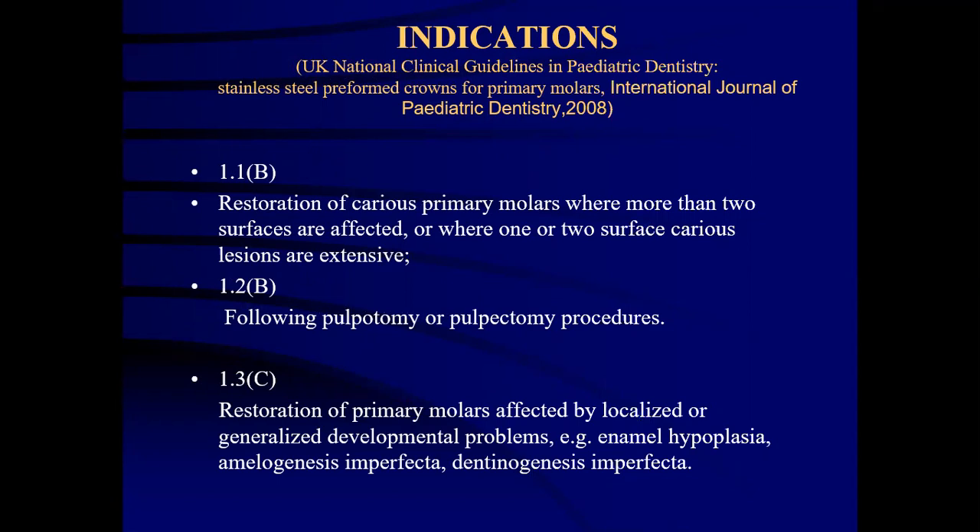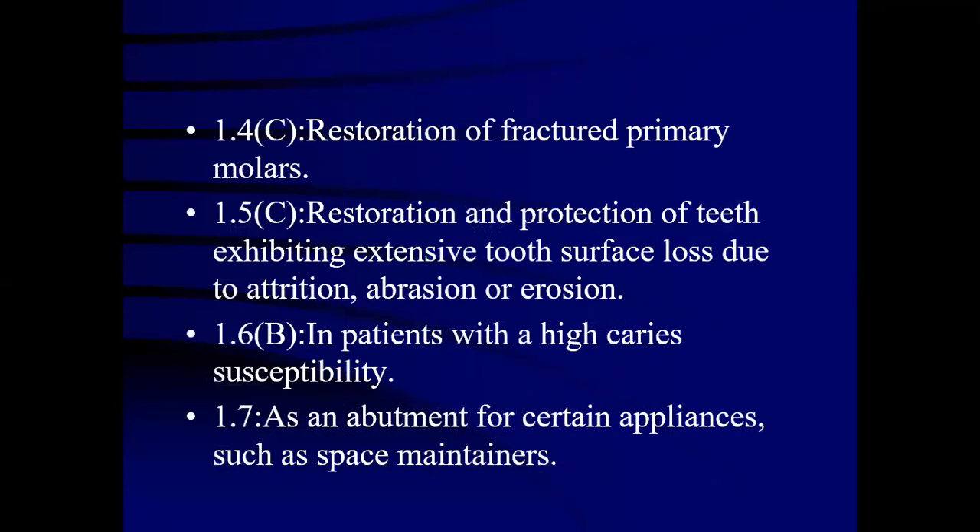The indications of stainless steel crowns include restoration of carious primary molars where more than two surfaces are affected, or where one or two surface carious restorations are expected to fail. They can be given for pulp therapy or protective procedures. Restoration of primary molars affected by localized or generalized developmental problems such as enamel hypoplasia, amelogenesis imperfecta and dentinogenesis imperfecta. Also for restoration of fractured primary molars, and as restoration and protection of teeth with extensive tooth surface loss due to attrition, abrasion or erosion. They can be given in patients with high caries susceptibility and as an abutment for appliances such as space maintainers.